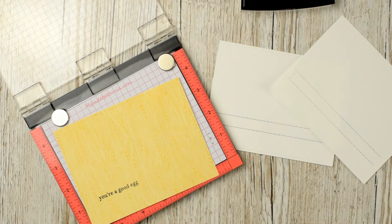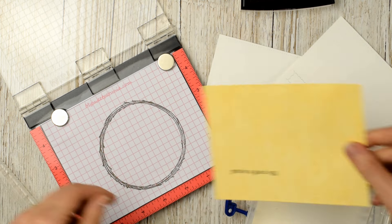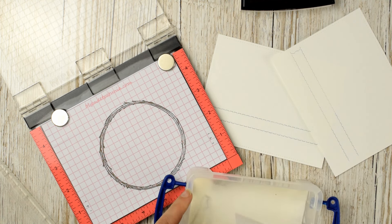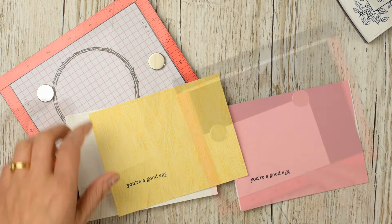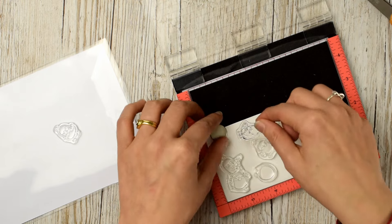I'm inking that up with my Versafine black pigment ink and then sprinkling some clear embossing powder over the top, so when I heat it up it's nice and glossy with a little bit of texture there.